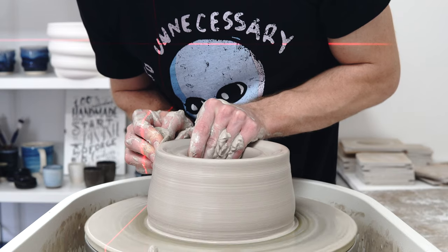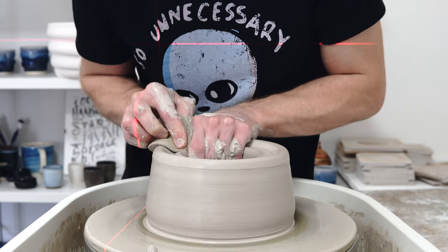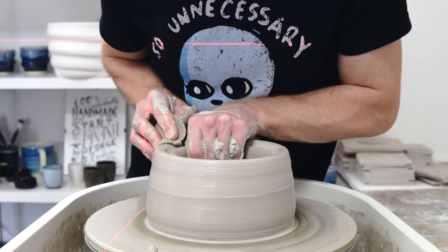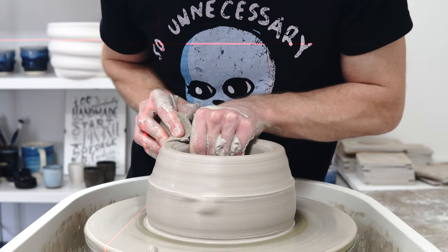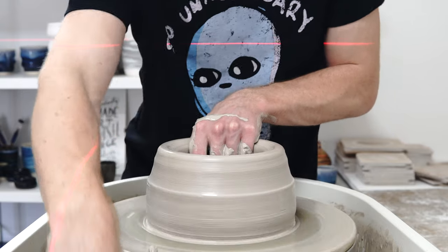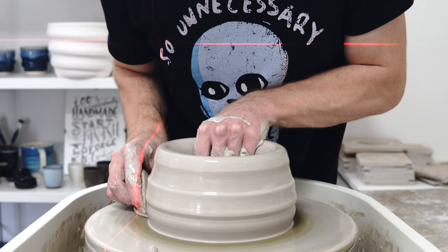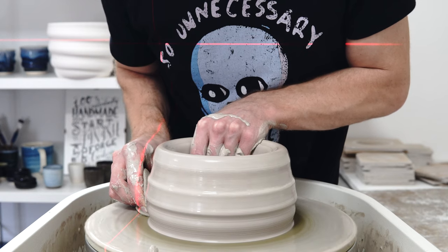So I'll try and remember to keep this top more contained. The last few times I've opened the top out too much while getting the clay out of the base.